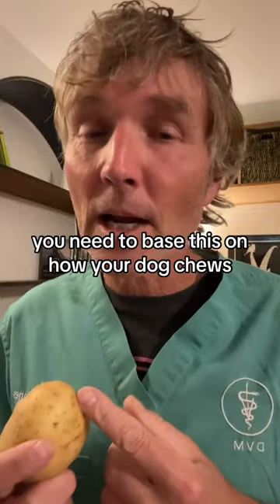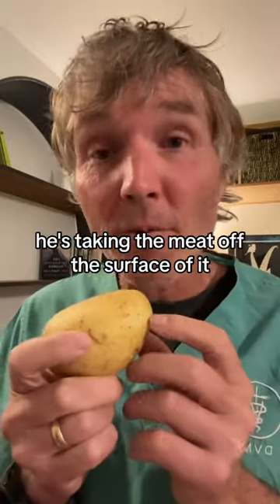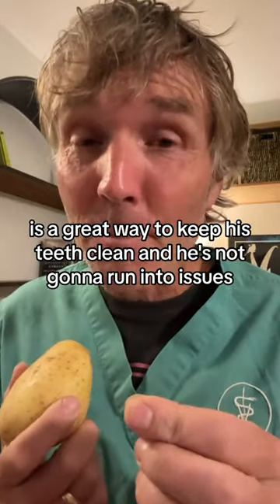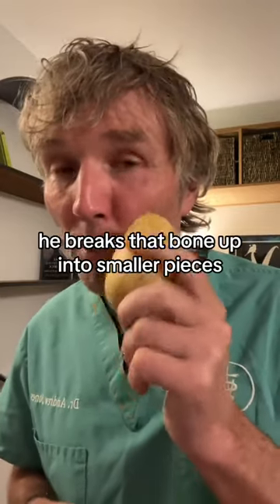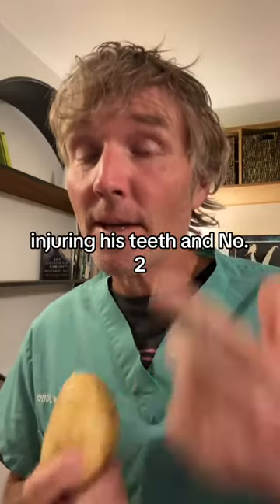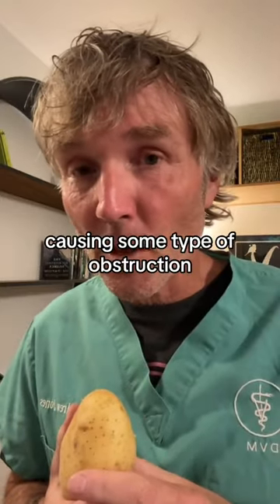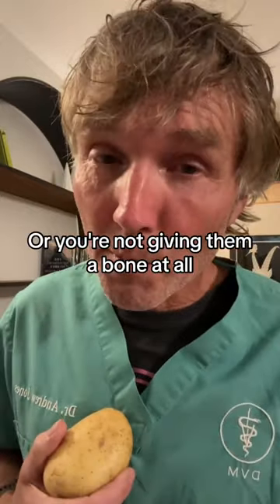Number three: you need to base it on how your dog chews. If your dog just gnaws at the bone, taking the meat off the surface, it's a great way to keep his teeth clean and he won't run into issues. But if he firmly crunches and breaks the bone into smaller pieces, he has a much higher chance of injuring his teeth and causing some type of obstruction. In that case, you'd limit the time he has the bone or not give him a bone at all.